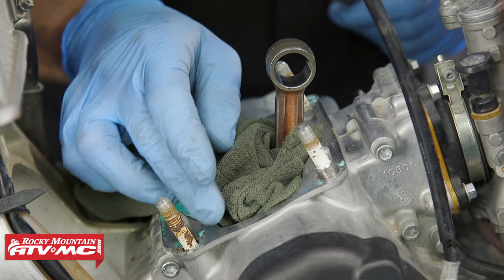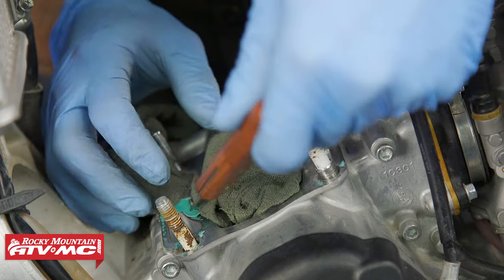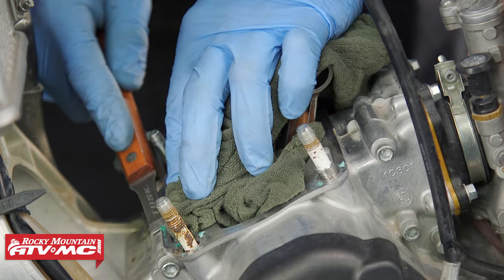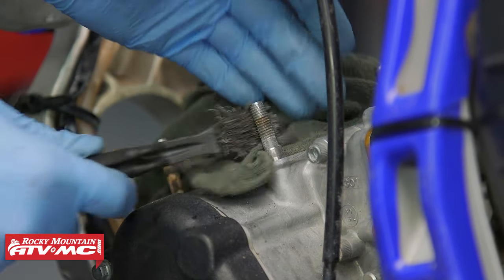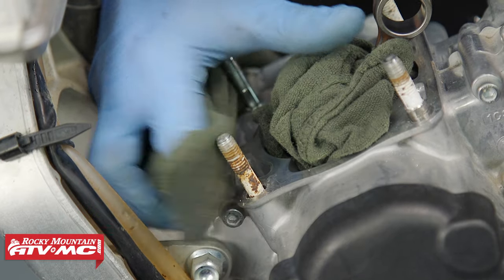The next step is to make sure you get all the gasket material off the crankcase halves. We're using a Tusk gasket scraper for that, and I'm also using a rag around these water jackets to make sure I don't get any material down in there. We'll finish it off with some contact cleaner and a rag.